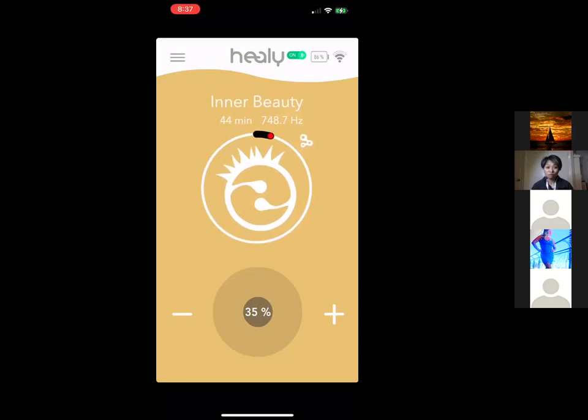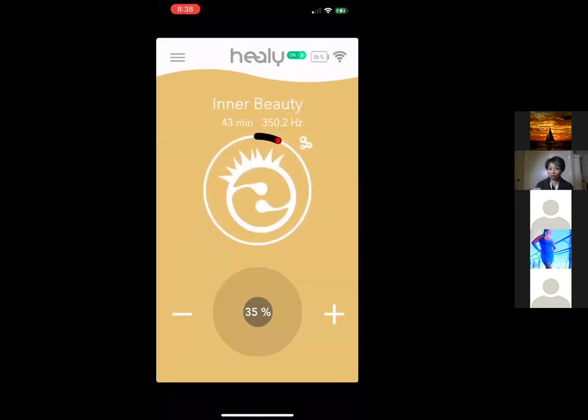To enhance the flow of microcurrent, hydration is key — drink a glass or two of water before using the Healy, and drink more water afterward to help flush out toxins, especially when using the detox programs. For the wristband contact, a hack I use: cut a strip from an old cotton sock, wet it, and put it under the wristband. The wet cotton acts as a better conductor, keeping constant contact.